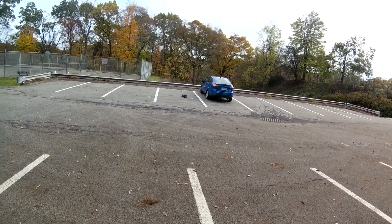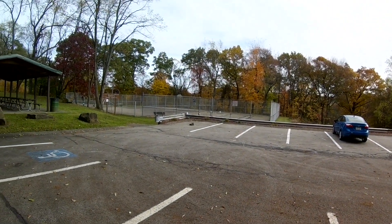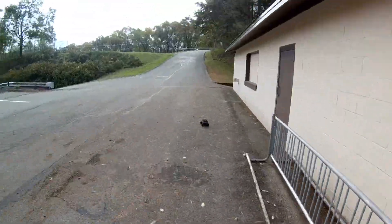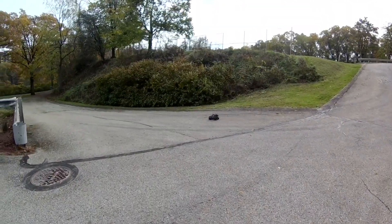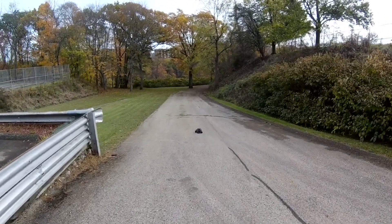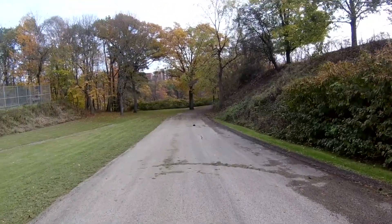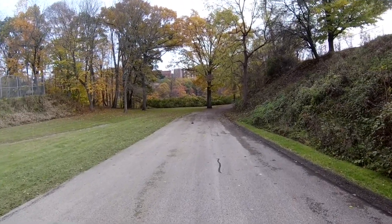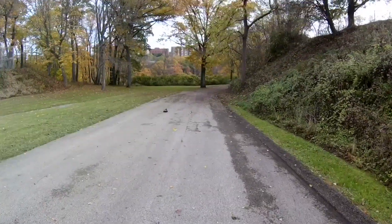Yeah, the battery life on this thing is too good, because it's such a turd you want to stop it sooner. Let's see if we can go down the hill and crash it — right into that tree! Full speed ahead. I know how to kill the battery — make it come up this hill again. That'll drain her.